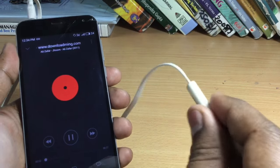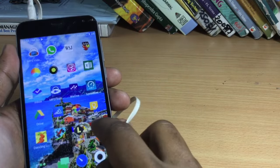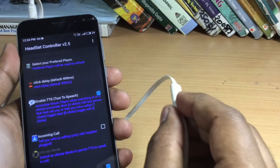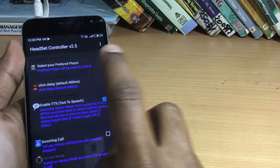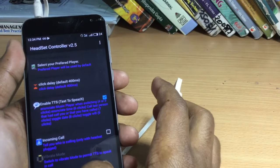Now in case if this function doesn't work on your phone, you can also download an app which, along with providing you this function, will also give you controls for your volume. So you can download this app, which is known as Ultimate Headset Controller. You can easily find it in the Play Store.